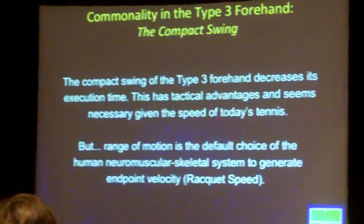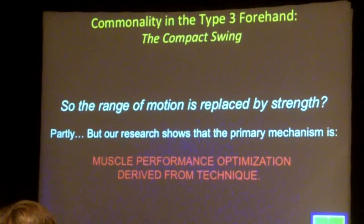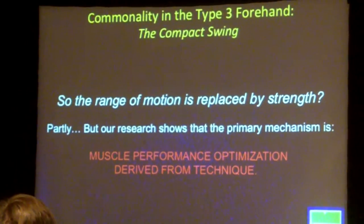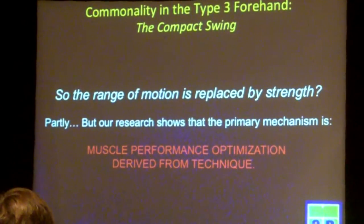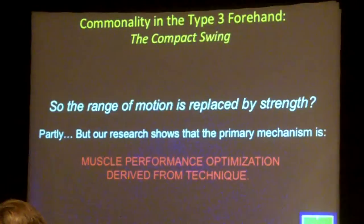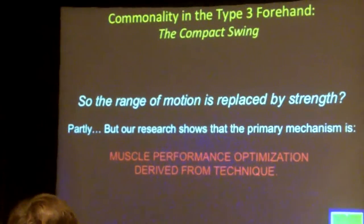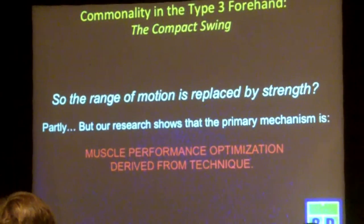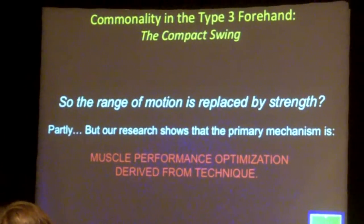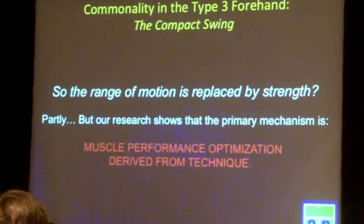So how do we reconcile these things? The big question has always been: is the range of motion from a huge swing replaced by strength? Legitimate question. Strength obviously plays a role — I'm not going to say a four-year-old little girl is going to hit it like that. Strength does play a role. However, what our research is showing and our experience on the court is that the most important mechanism really is muscle performance optimization derived from technique.